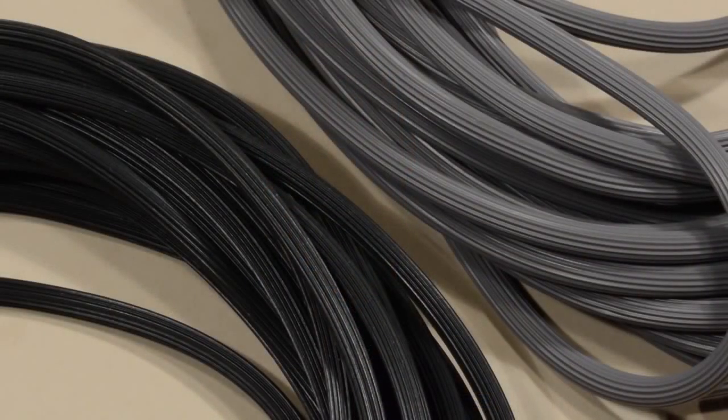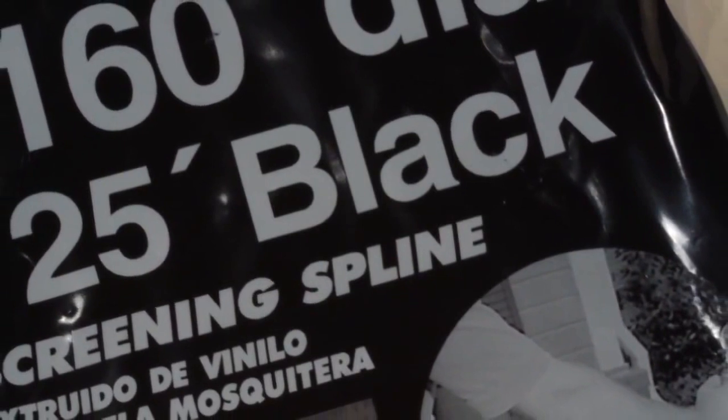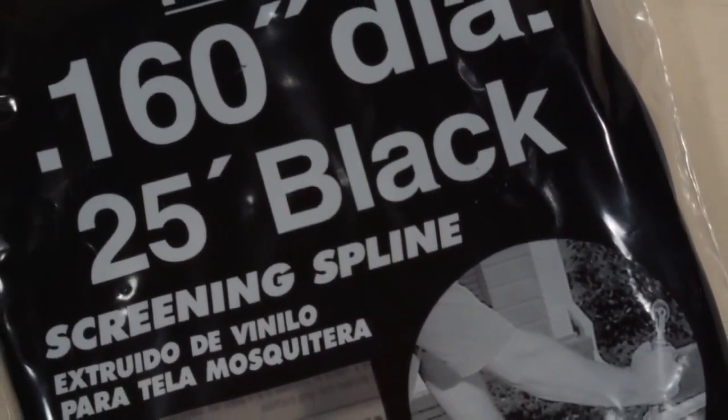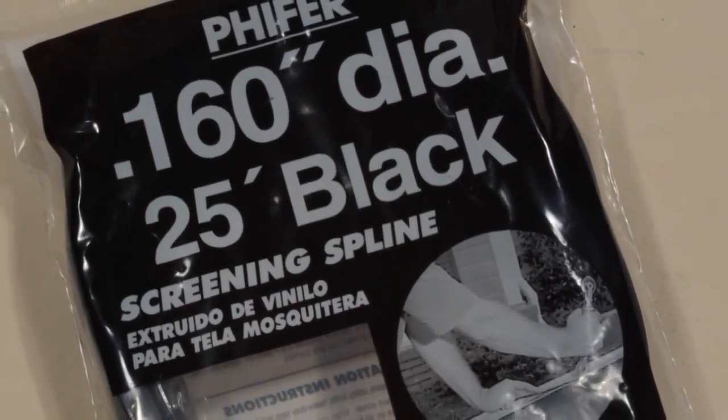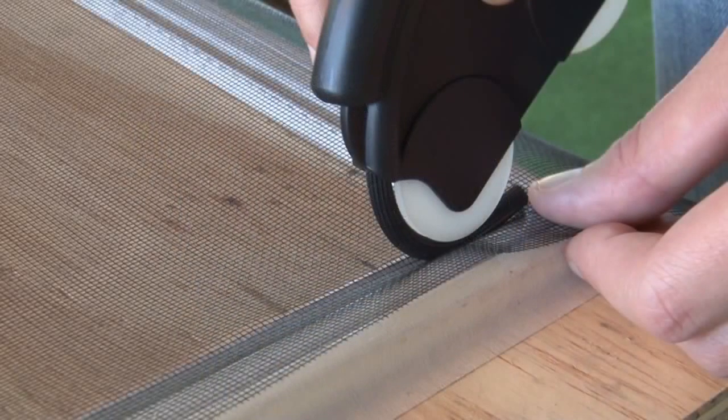Choosing the correct color, size, and type of spline is an important step when preparing to install any screening material into a screen frame. Spline is available in two colors, black and gray, and is either round or flat in shape. The most common color is black because dark colors such as charcoal and black are the most widely used screening products. A good rule of thumb is to use the same color spline as the color of fabric you're installing.